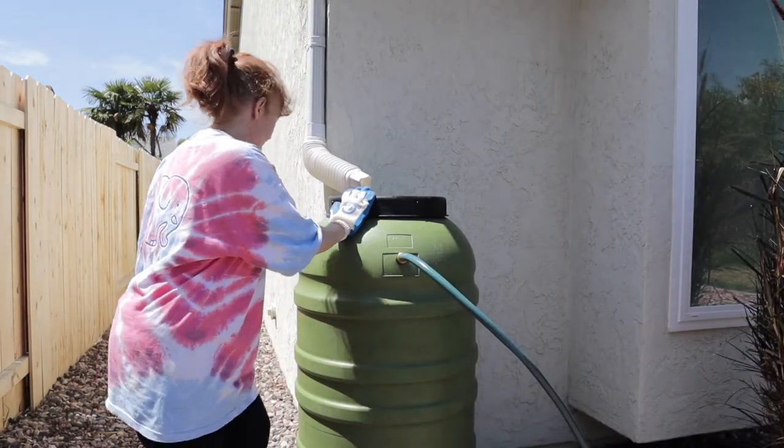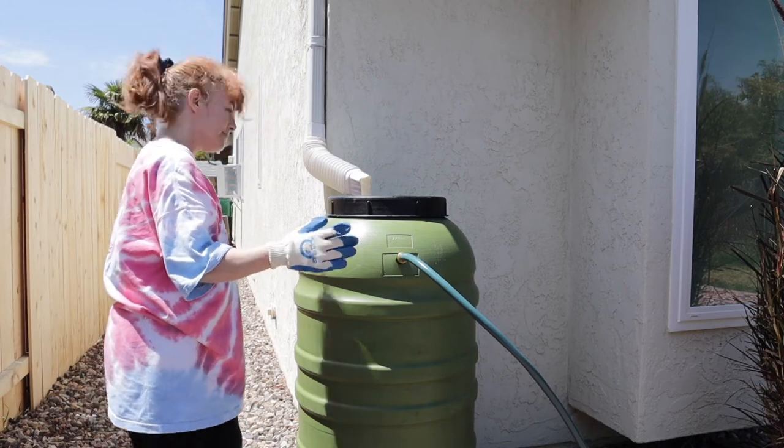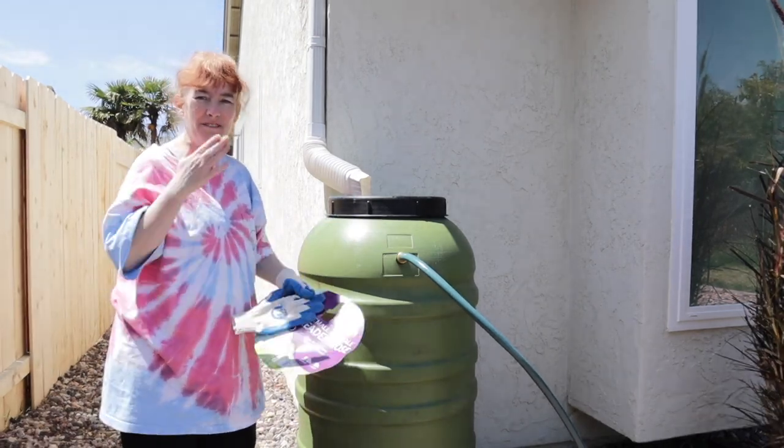That is how you hook up a rain barrel, which is pretty cool. Thanks for being here with me today, guys — I'll see you soon, bye!